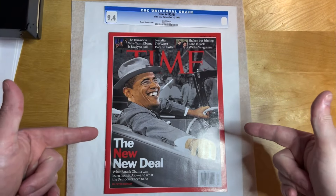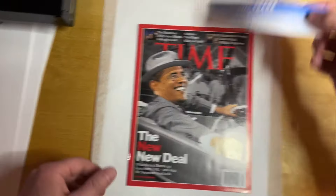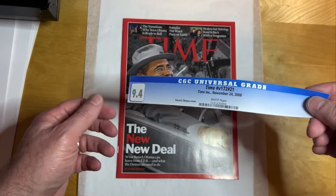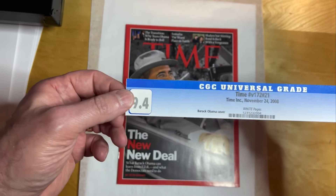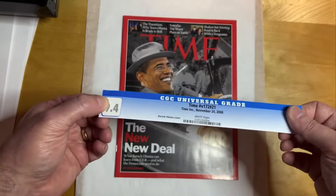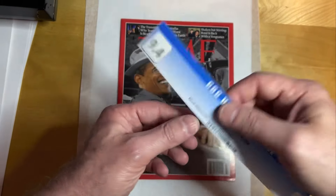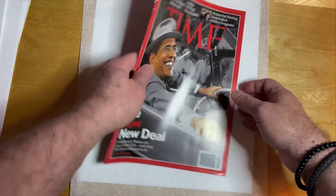Now that it's out of the soft inner sleeve, I can get to prepping and pressing this. Save these and mail them back into CGC — that is what a good, upstanding, responsible member of society does. It's important that the census stay as accurate as possible, so when you crack one of these, you should save it and mail it back into CGC. I usually wait until I get about 15 or 20 of them and then send them back in.